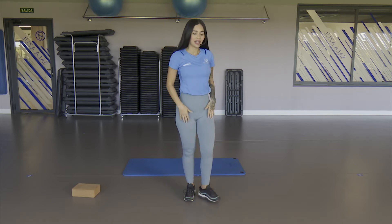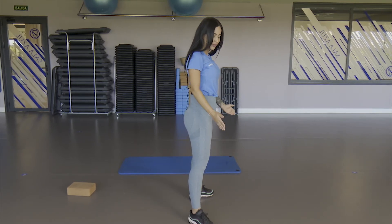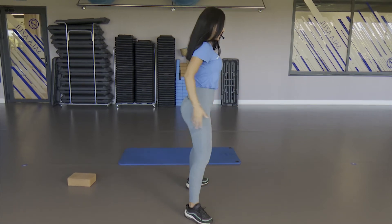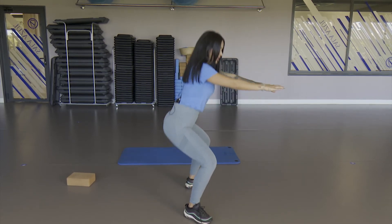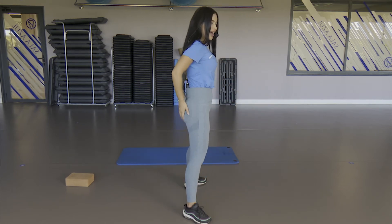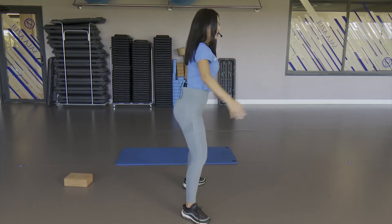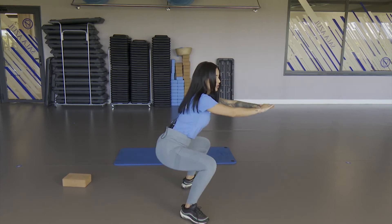Now let's continue with squats. To do a squat well and focus on the glute, open the legs, toes outward — what I'm going to do is lower myself taking the bottom back. And at the top we squeeze. Take air down and release up, squeeze the glute — one and two. Lower to 90 degrees and release up — one, two, down, up and continue. Squeeze, squeeze the abdomen well — up, down, up. We're working the legs, the glute and the abdomen. Down, up, squeeze. Very good.